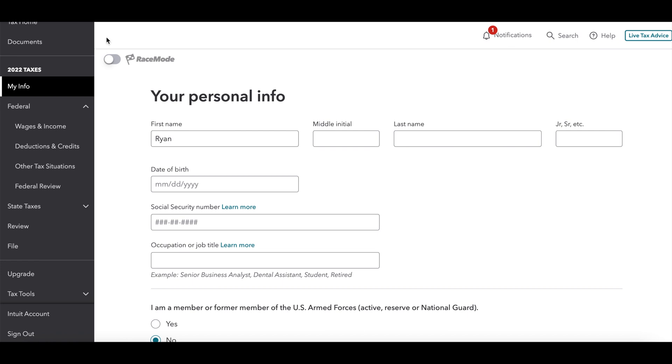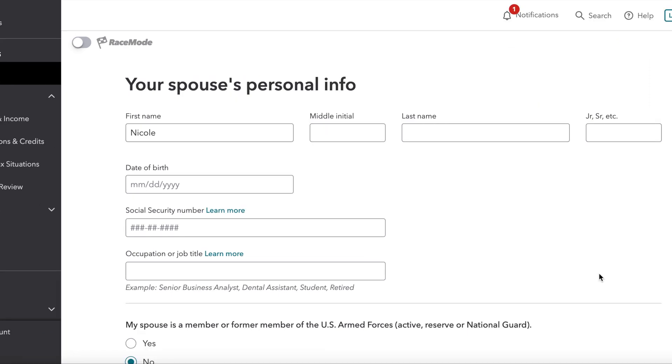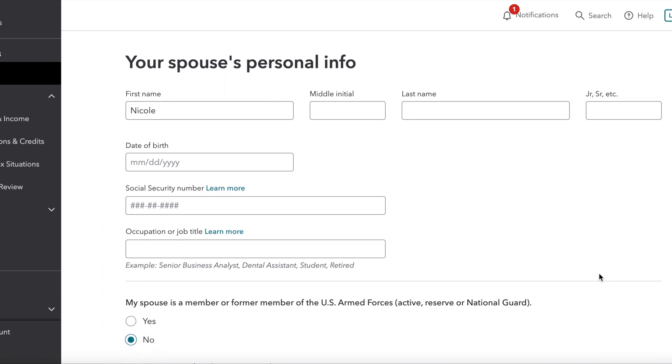First you're probably going to put in your personal information for yourself, your spouse, and any dependents you might have.